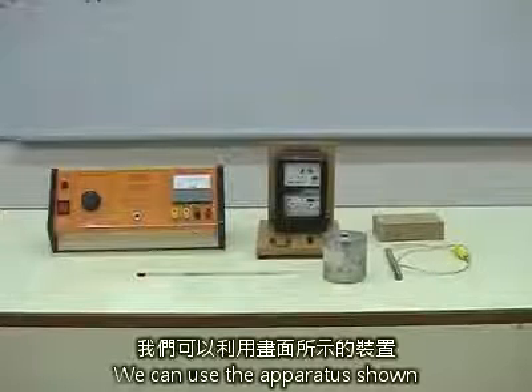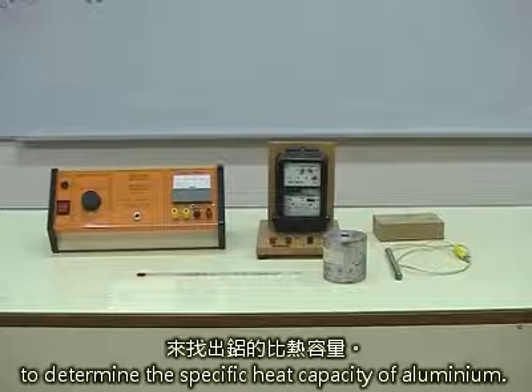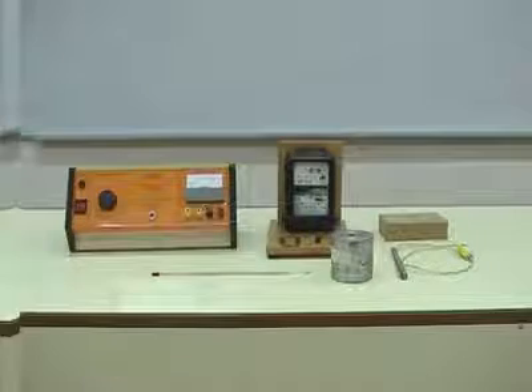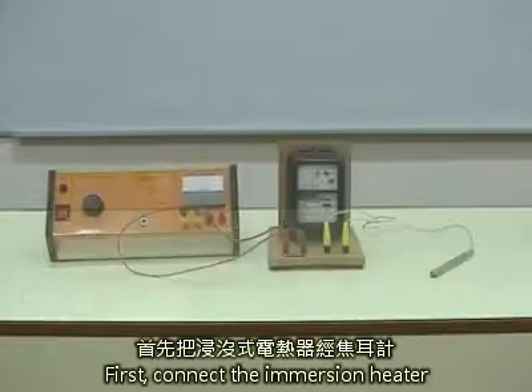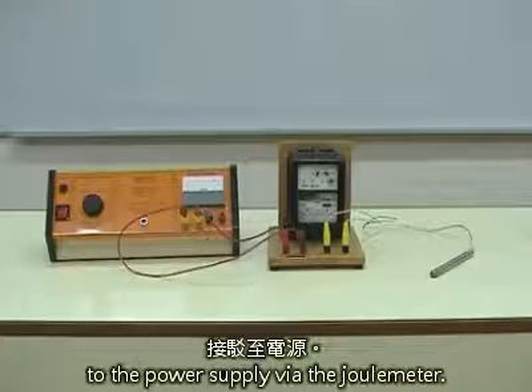We can use the apparatus shown to determine the specific heat capacity of aluminium. First, connect the immersion heater to the power supply via the joule meter.